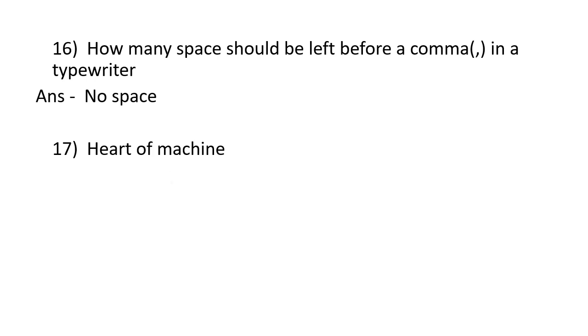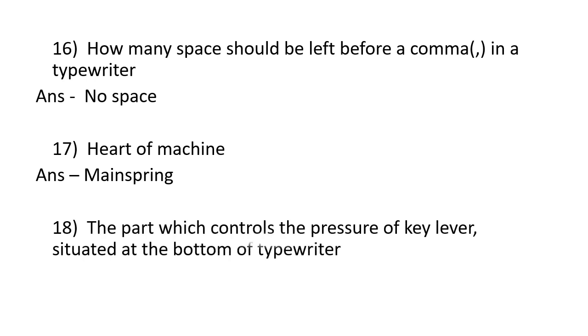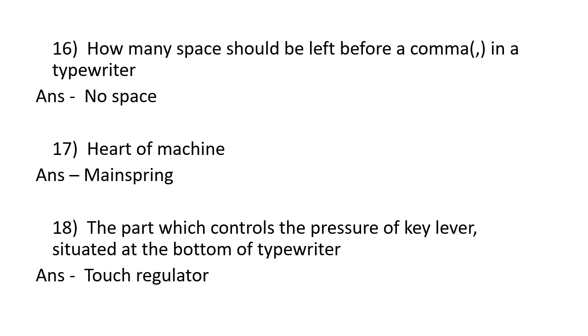The heart of the machine is the mainspring. The part which controls the pressure of the key lever, situated at the bottom of the typewriter, is the touch regulator.